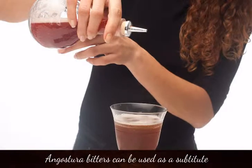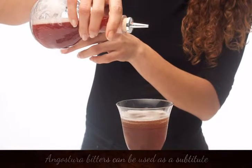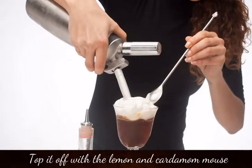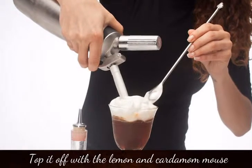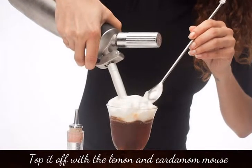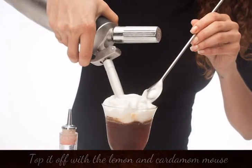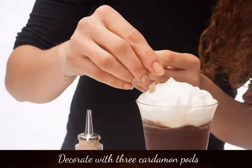Angostura bitters can be used as a substitute. Top it off with lemon and cardamom mousse — our prepare cocktail section shows you how to prepare the mousse. Decorate with 3 cardamom pods.